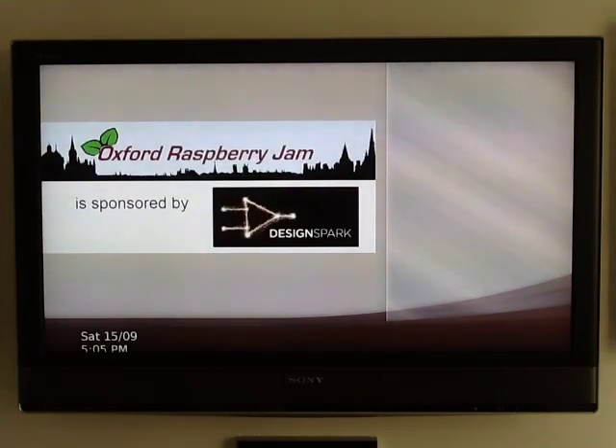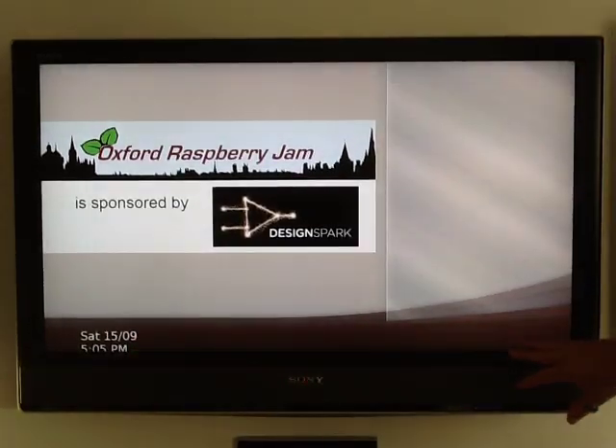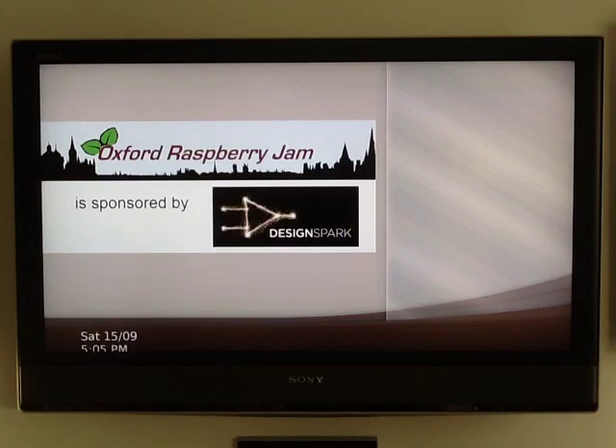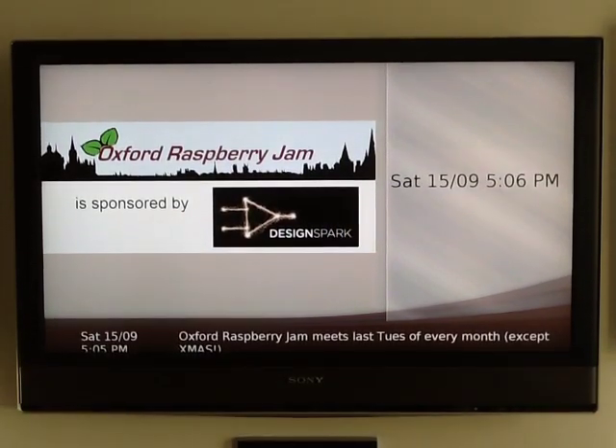There's the template. The first thing that comes up is system date and time, which is fed off the server. This particular template has a date and time field, a ticker field, an HTML page, and an image page. There are various templates available in different types and colours, and you can create your own.